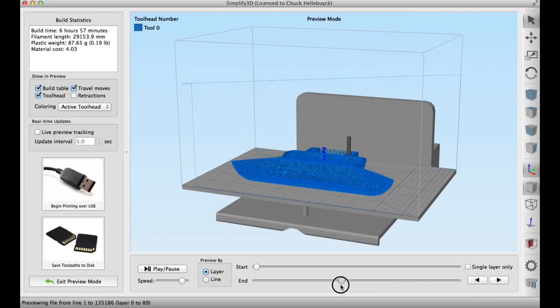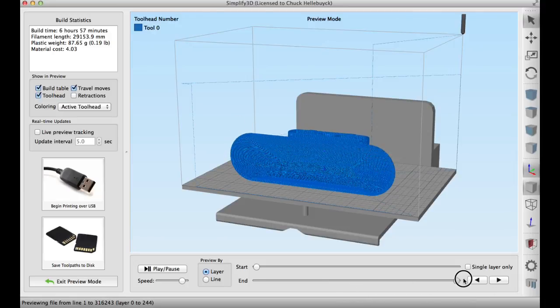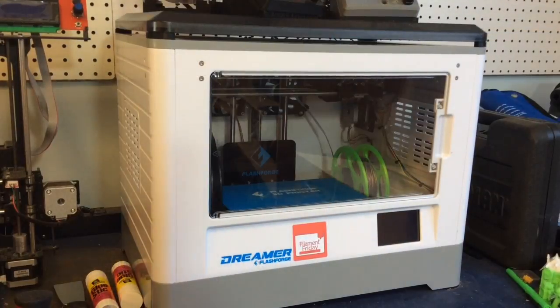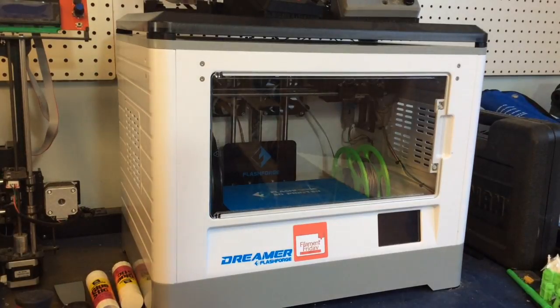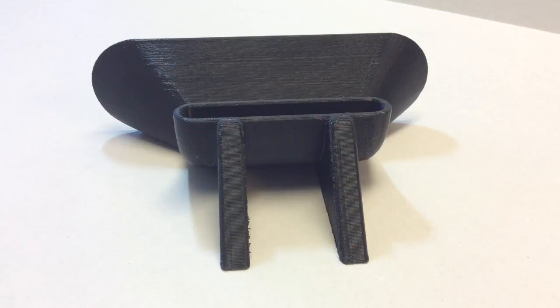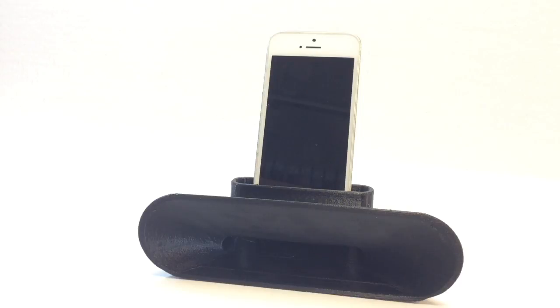I like to slide the slider down just to see if there are any gaps or anything, but this one looked good. It said six hours and 57 minutes and 29 meters of plastic. I screwed up the time-lapse so I can't show it to you, but this is the machine that printed it — my Flashforge Dreamer. It's become one of my favorite machines. Here's the finished print from the front — looks good. Here's a view from the side and here's a view from the back. Here it is holding the iPhone 6 Plus, and here it is with an iPhone 5.